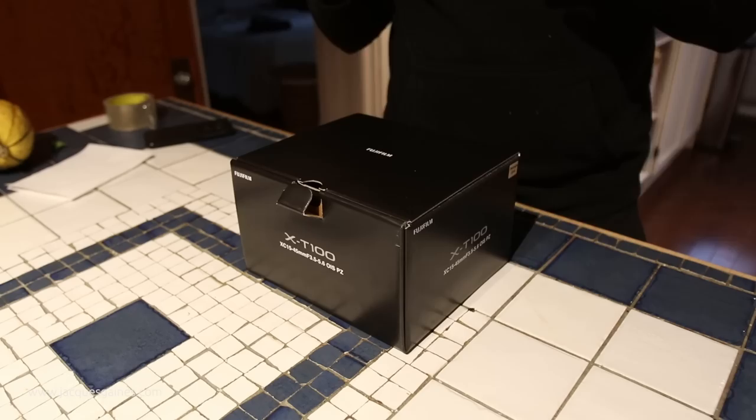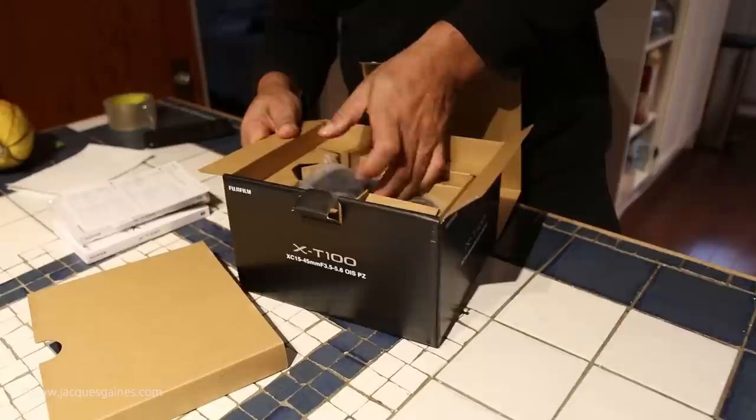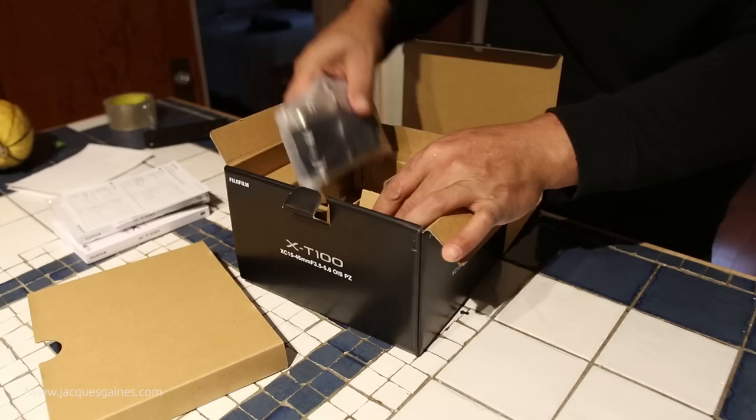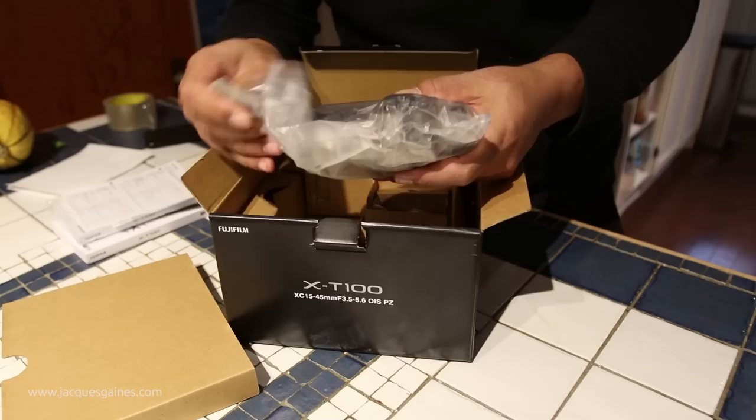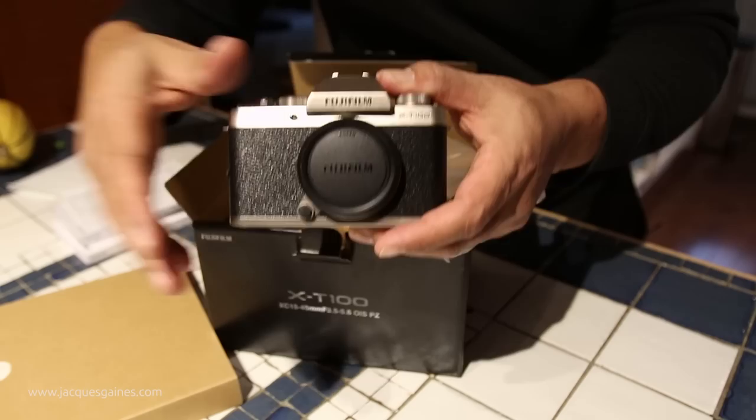Let me just unbox it right away. I got the gold one — they sent me the gold one. Here is the camera. Right off the bat, it feels kind of — it's not light, which is kind of cool. I like that fact. I'm really old school. I like the fact that it's not that light. Here's the camera itself — let me try to focus in on it for you guys. There it is, so you can see what it looks like.